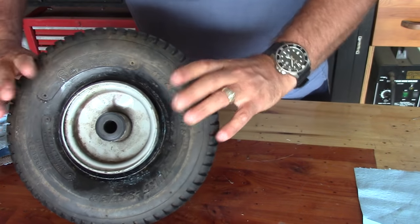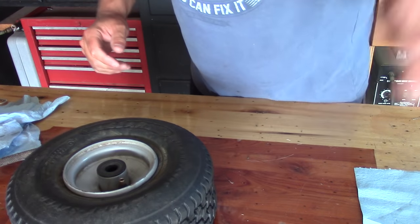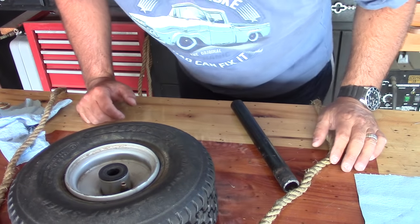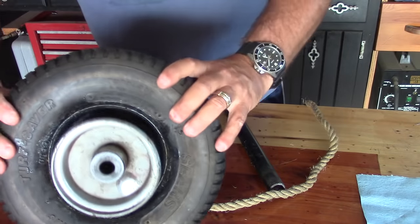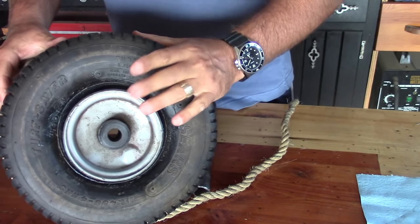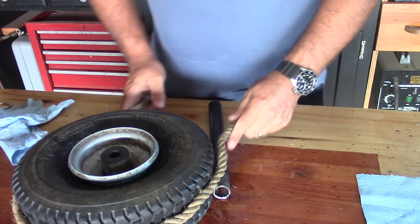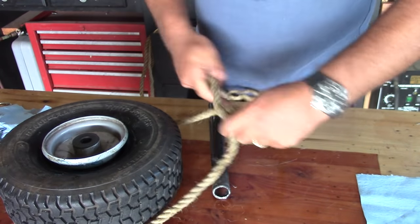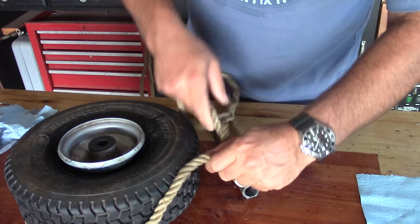Okay, so now we're going to move on to the next method. As you can see, we're not seated yet — we're seated on one side. If you have a tire that's not seated on either side of the rim, you're pretty much going to have to go to a method like this. I'm wrapping a rope around the tire and we're going to tie a knot.